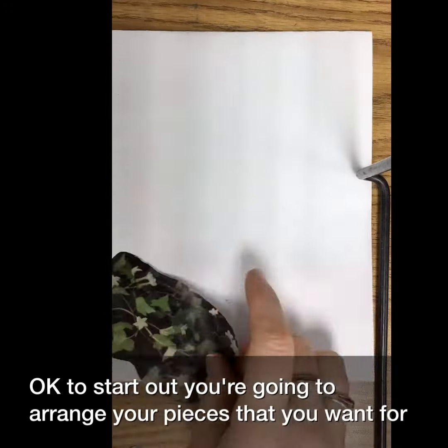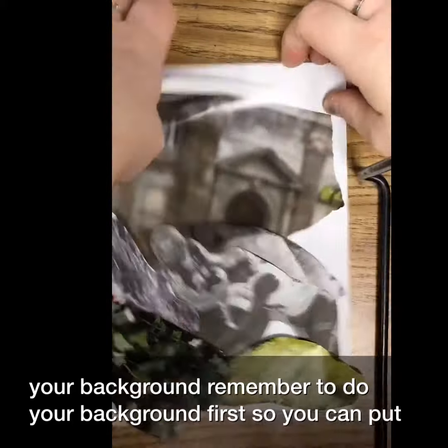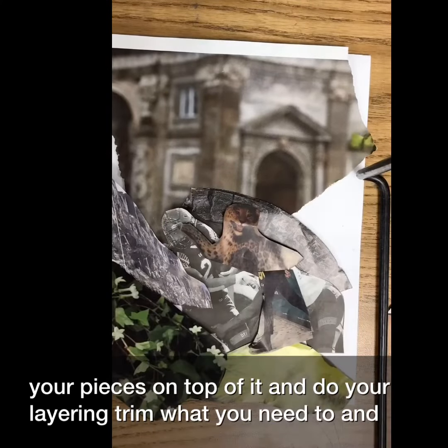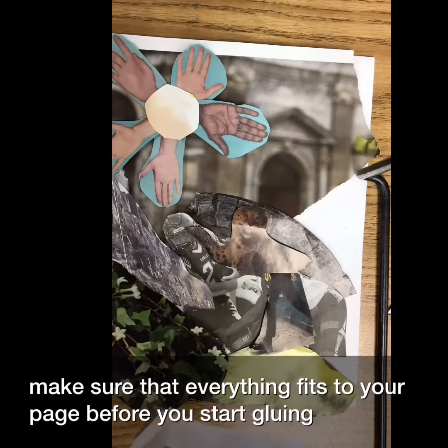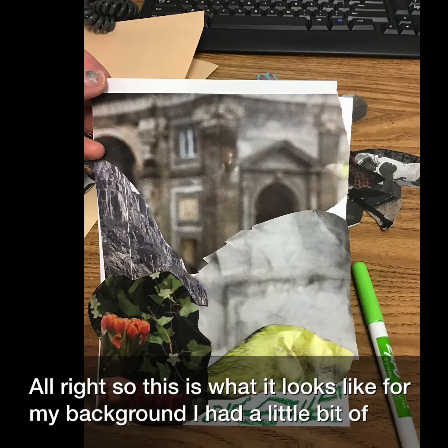To start out, you're going to arrange your pieces that you want for your background. Remember to do your background first so you can put your pieces on top of it and do your layering. Trim what you need to and make sure that everything fits to your page before you start gluing. This is what it looks like for my background.